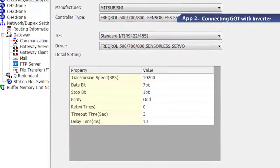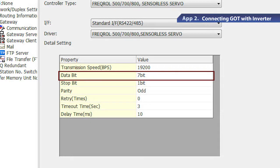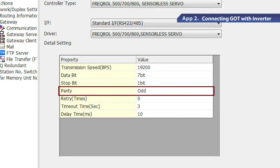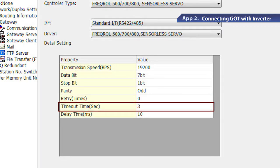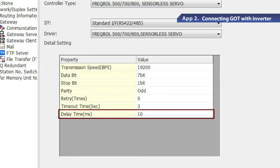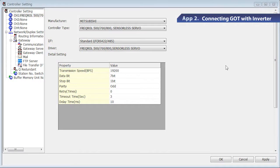Let's start from the top of the list and work our way down. Set the baud rate to 19,200 BPS, the data length to 7 bits, the stop bit to 1 bit, the parity as odd, the number of retry to 0, the communication time-out time to 3 seconds, and the send delay time to 10 milliseconds. Click Apply to complete the GOT settings.